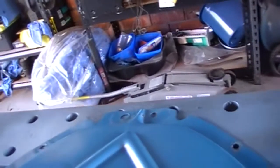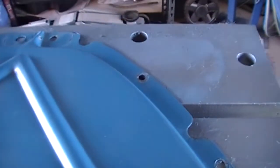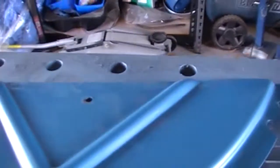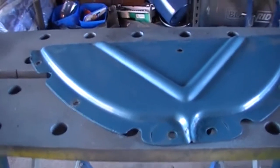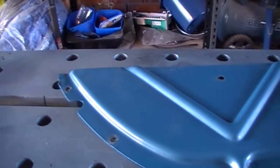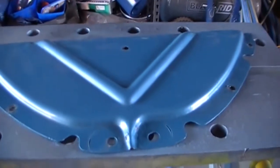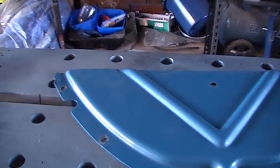I'll just prep this around, give it a sand back, put some primer on it, and mix a little bit of paint. See how close it comes out to the paint that's on the car, and hopefully I'll be able to just blow in a few areas that need new ink and paint that guard of course.